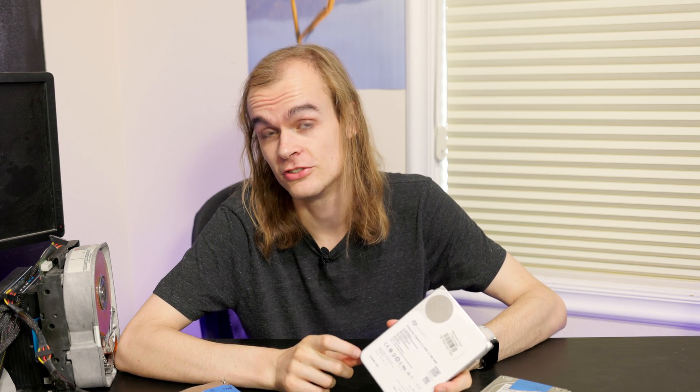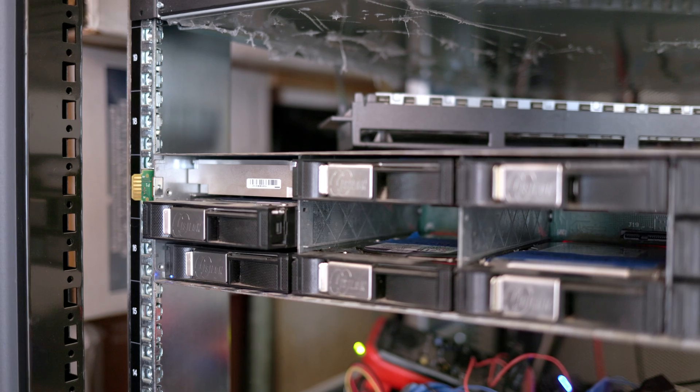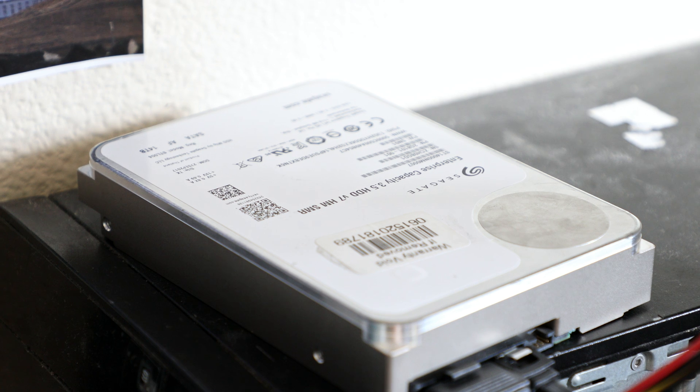I've tried using standard SMR drives for something like Veeam backups, and while they're fine for incremental backups, full backups can get incredibly slow because it just takes forever to dump the data. So should you buy a hard drive like this? I don't think so. Even though I got this drive for about a hundred dollars used on eBay and it works fine as a 14-terabyte drive in Linux, I can't use it in a RAID array, can't use it as a games drive in Windows, can only use it as mass storage in Linux on a single disk, and it won't work on my servers.